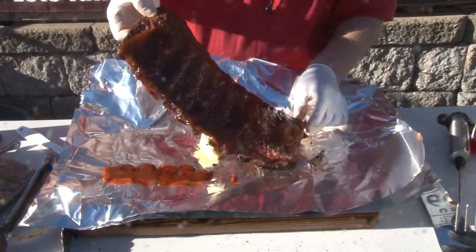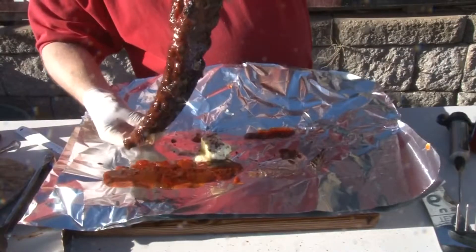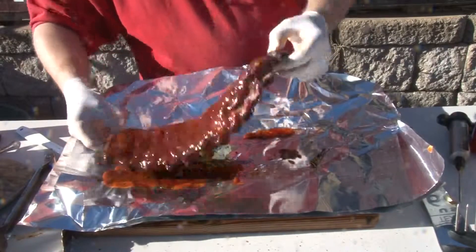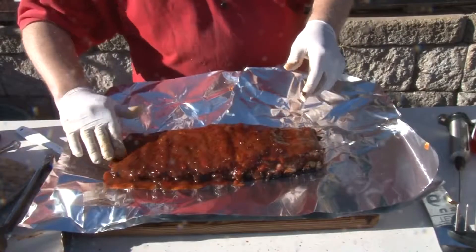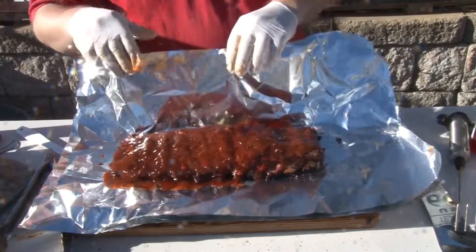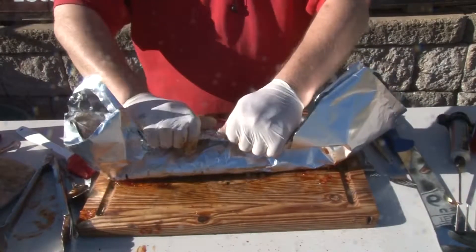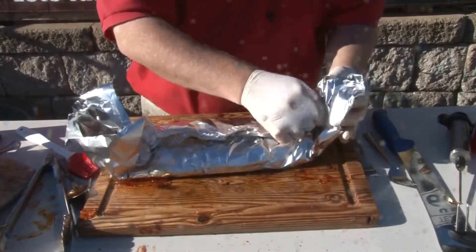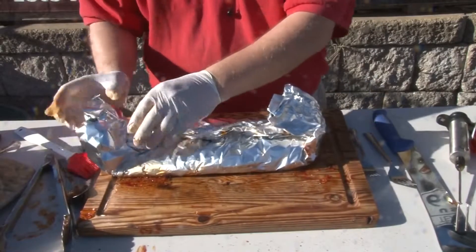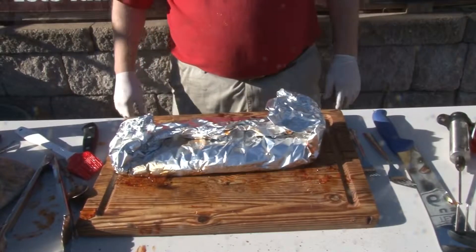Dump it this way just a little bit. There you go. I've got the smoker over there getting hot. We're going to cook it for an hour like this, and we'll be back in an hour — we'll finish up our ribs and finish our cook.